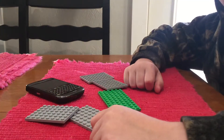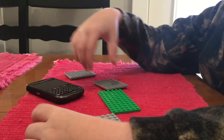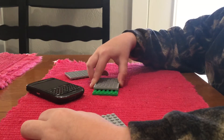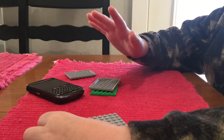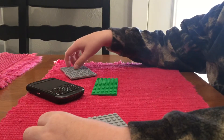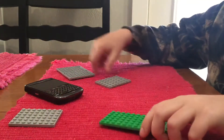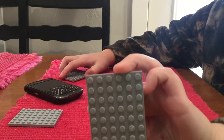Today we are making a phone case out of Legos, which is pretty crazy and awesome. It fits with all phones — not iPads obviously. I'm going to show you how to build a phone case out of Legos. First things first, you need four gray pieces like this.